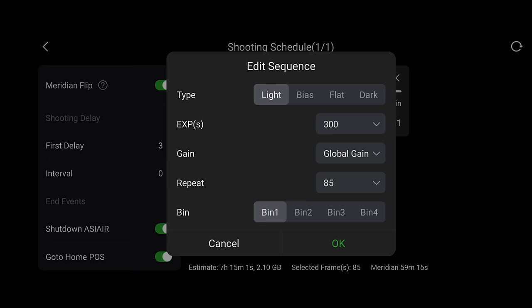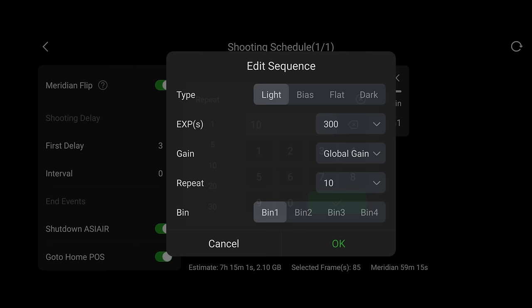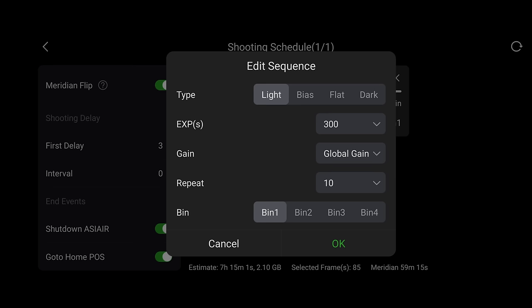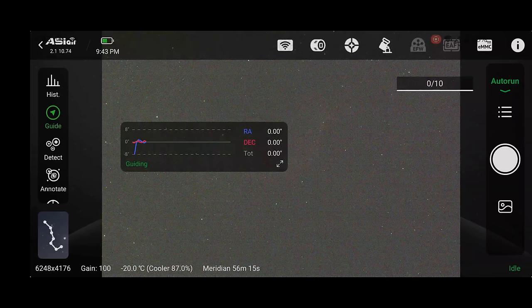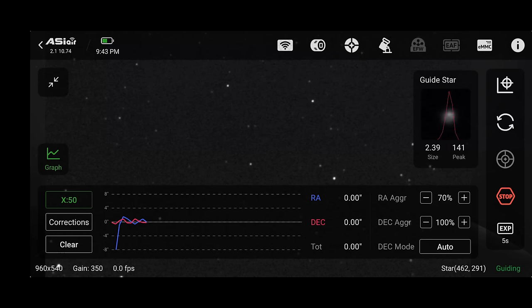The meridian flip is in about an hour and it'll probably stop about 20 minutes before that to avoid hitting my tripod, so I only have time for at most 10 photos. I'll set a shutter speed of 5 minutes or 300 seconds — the sweet spot for my gear — with global gain at 100. But to test the auto-guider performance, I'm going to take a single 10-minute photo first. Let's head back to the graph — calibration is just about done. I'll clear the initial data, and check it out: total error is currently 0.25 arc seconds — the best I've ever seen on my equipment.